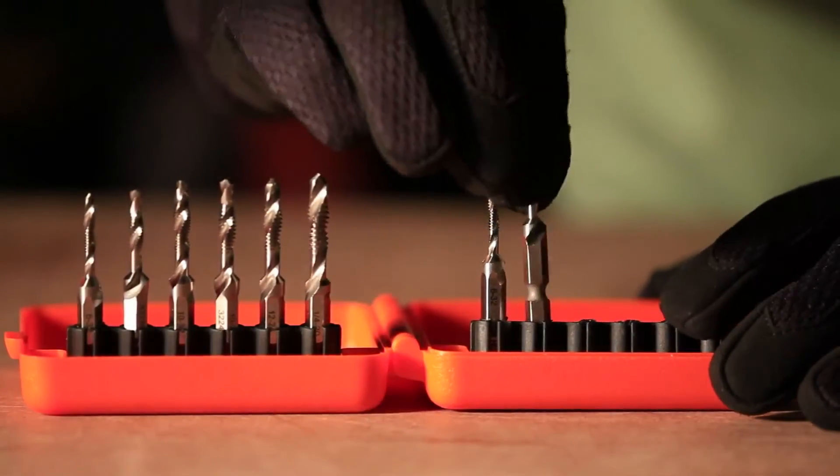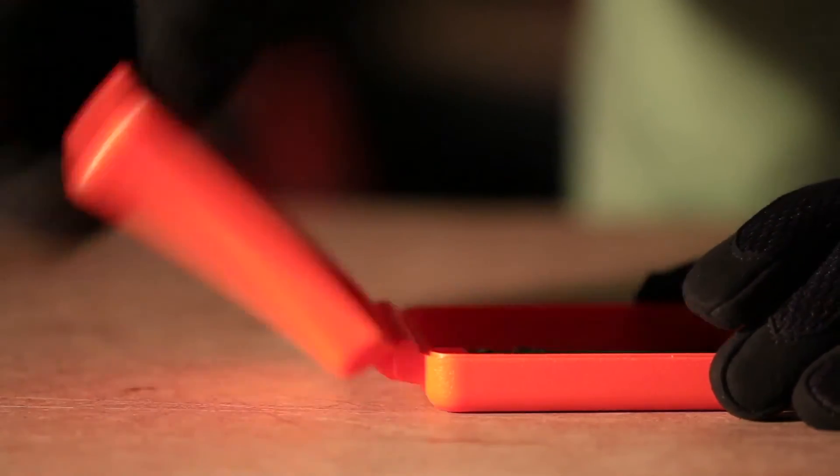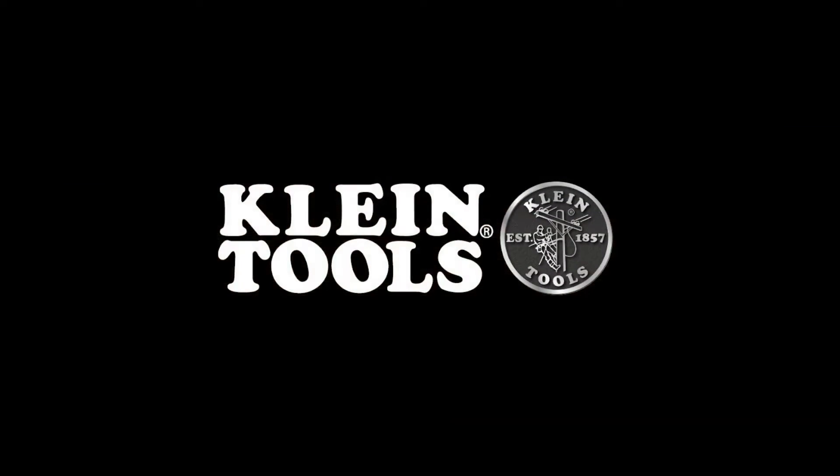Multiple tools in one, combined with easy portability and a quality product, makes the Drill Tap Toolkit your go-to kit to drill, tap, and deburr in one easy step. Klein Tools — dedicated to the professional tradesperson since 1857.